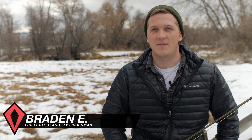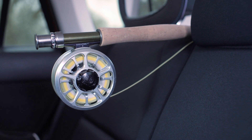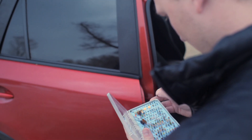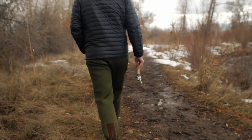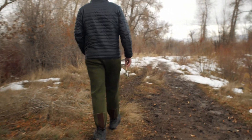My name is Braden, born and raised here in the state of Utah. I'm a firefighter and what I do on my days off is fly fish. I've been fly fishing for six, seven years now, ever since I was in high school. Grew up fly fishing on just whatever rod I could find, any river we could find, any body of water. It's kind of my passion — it's what gets me through the stressful times of being a firefighter.